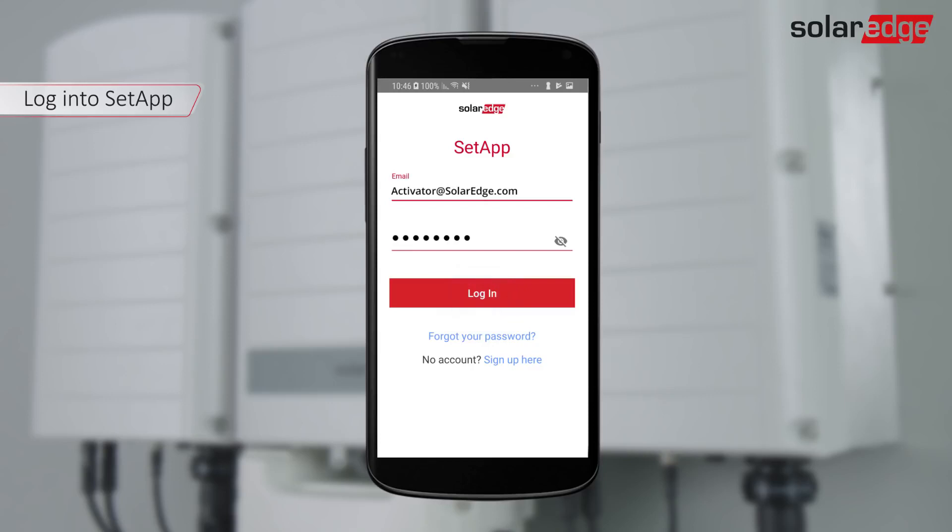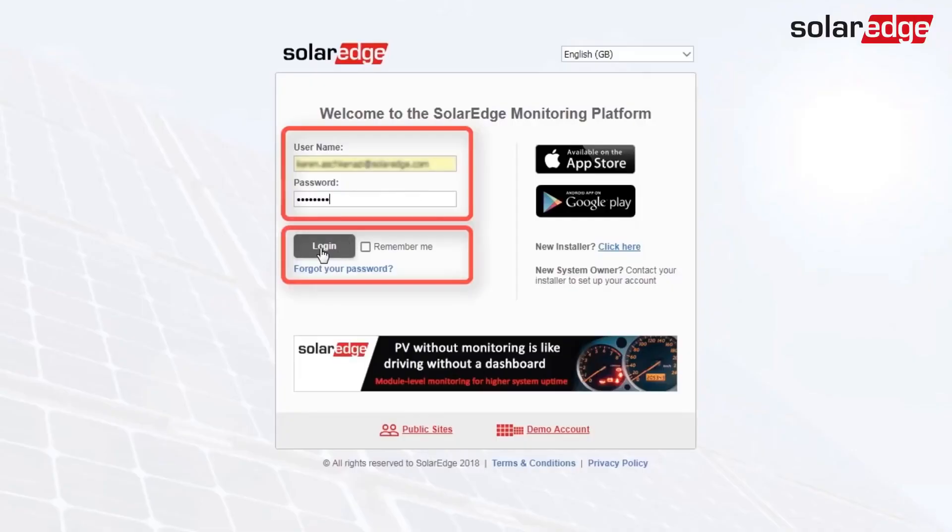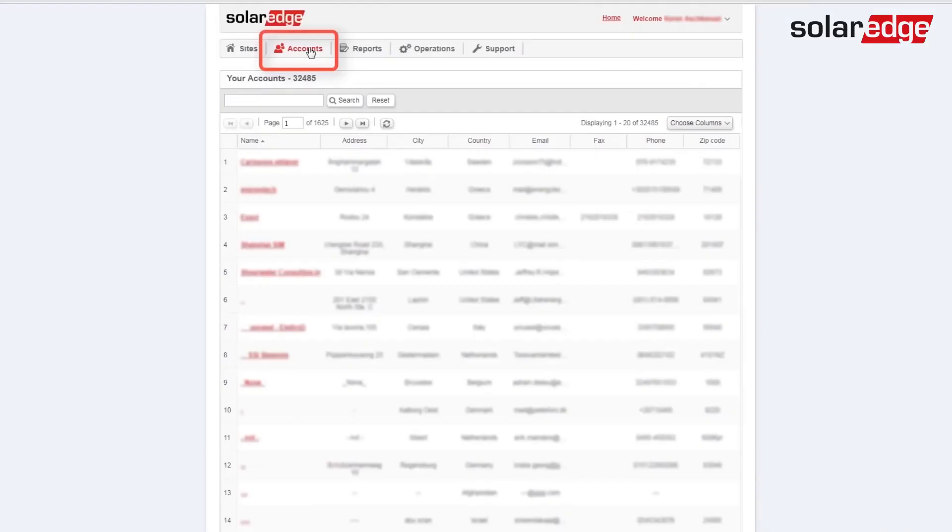If you don't have a monitoring account, press Sign Up here. Users can easily be added to an existing account under My Account, Users tab.